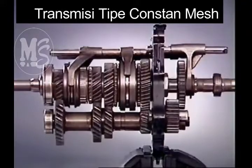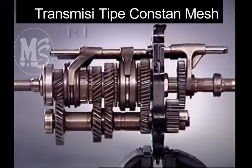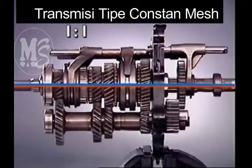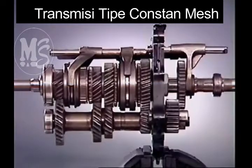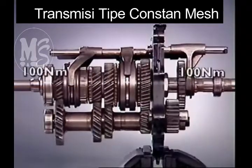In fourth gear, the input and output shafts are locked together. This provides a direct drive with a one-to-one ratio, with no reduction through the counter shaft gears. The input and output shafts turn at the same speed, and therefore there is no torque multiplication.